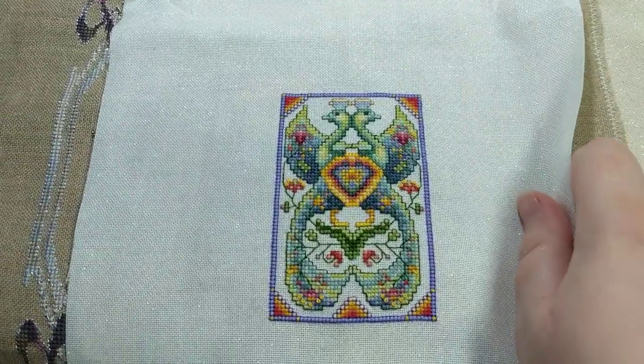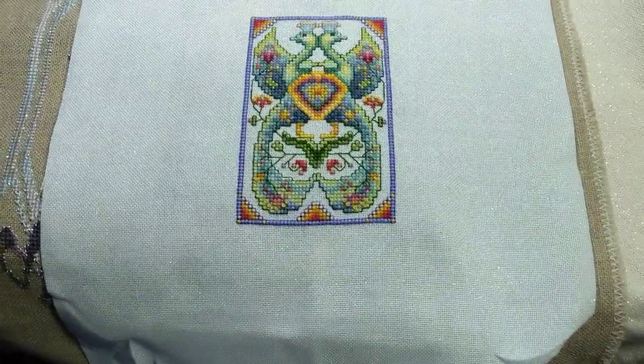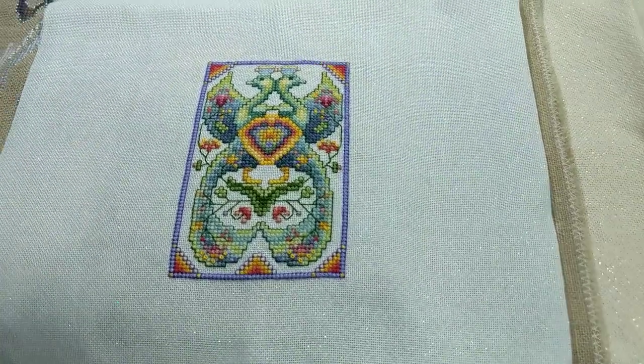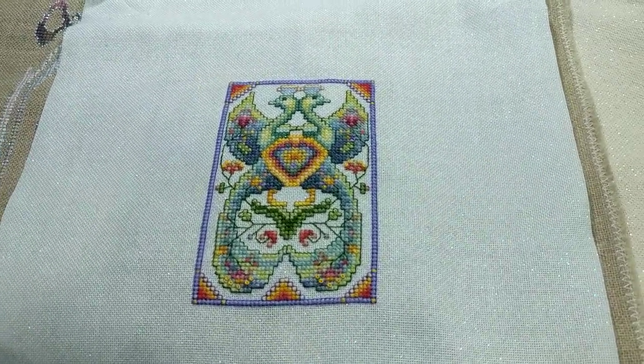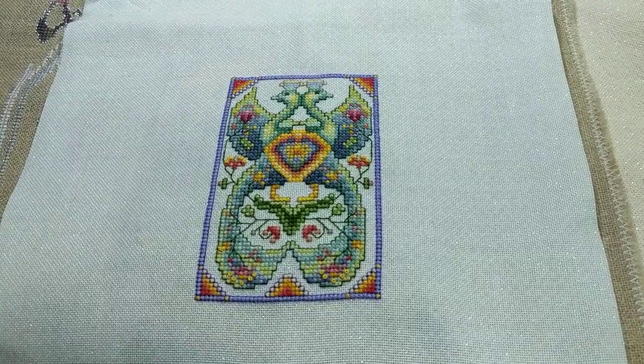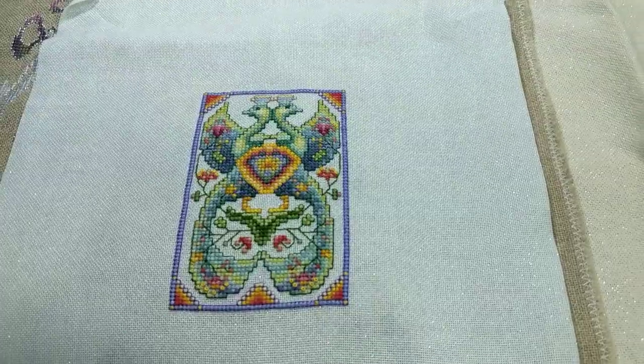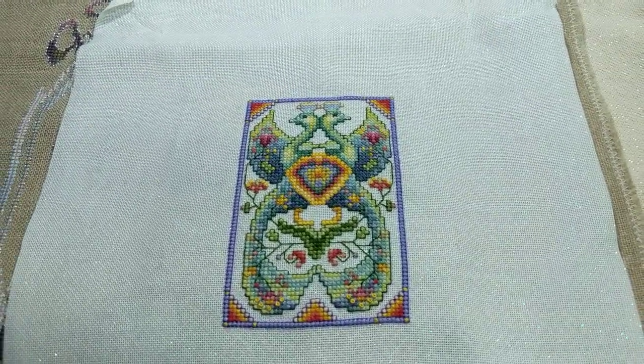Next up is one that is a finish but I can't show you because it's the secret stitch we had to do to represent the Soulful Stitching group. I will show you at the end of the year when the big reveal happens.